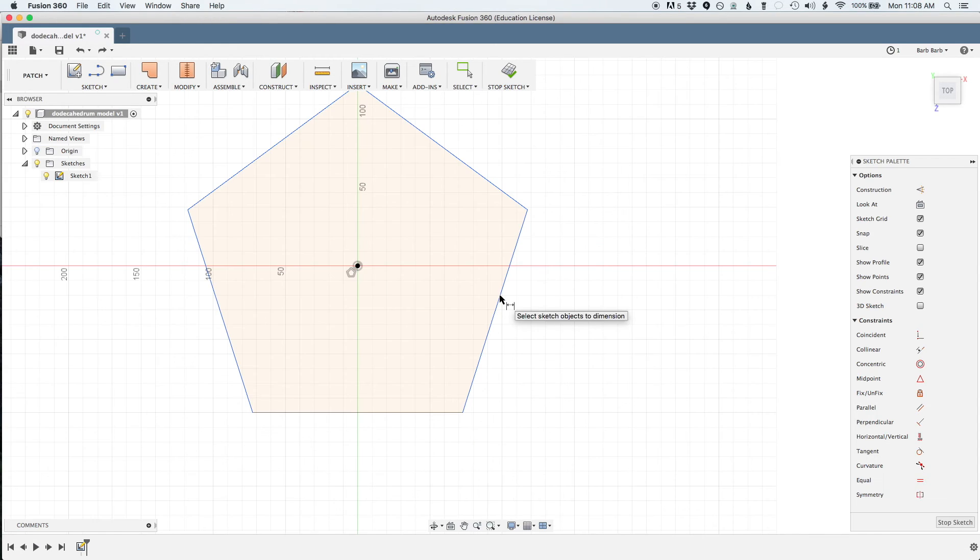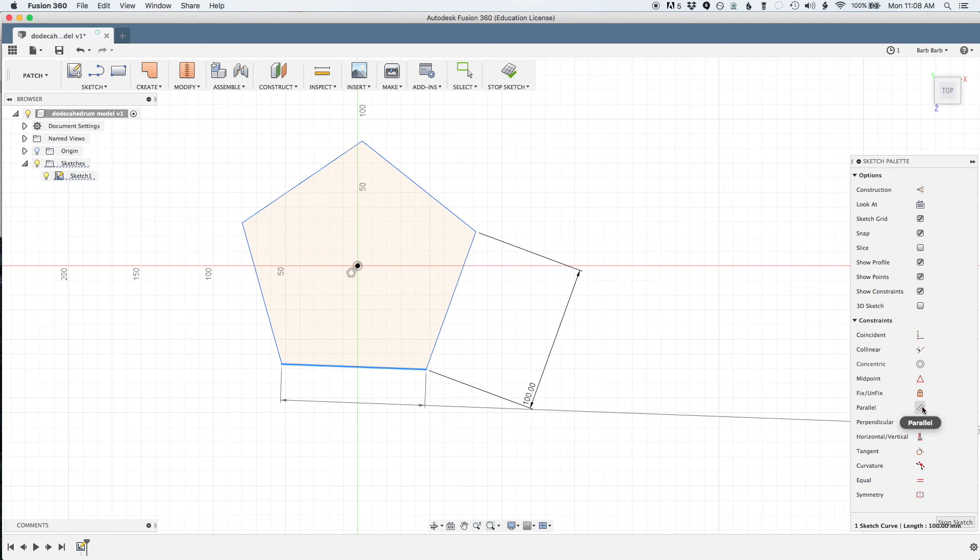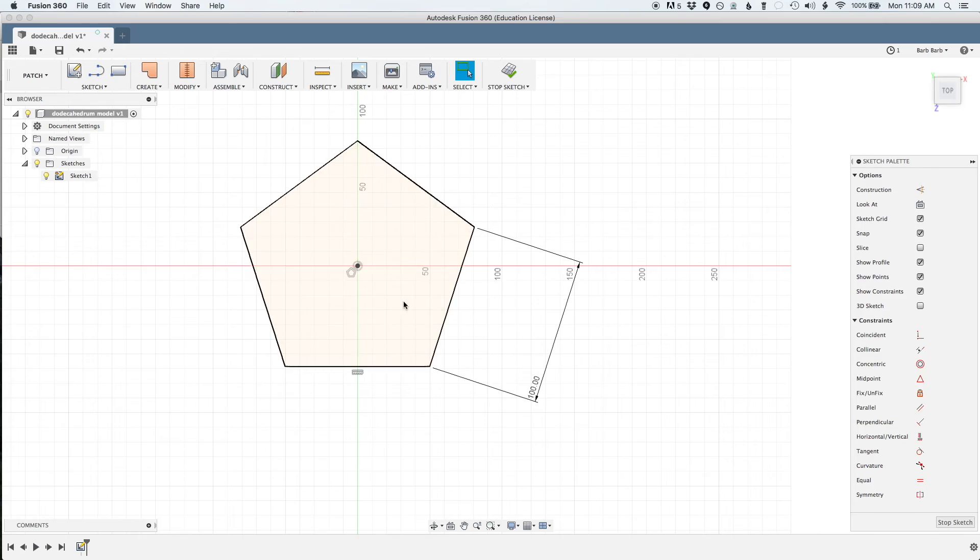Probably 85% of my plans will change before it's done, but here's my basic starting idea that I modeled up in Fusion 360. The frame will be, obviously, a dodecahedron — a 12-sided shape constructed of pentagons.